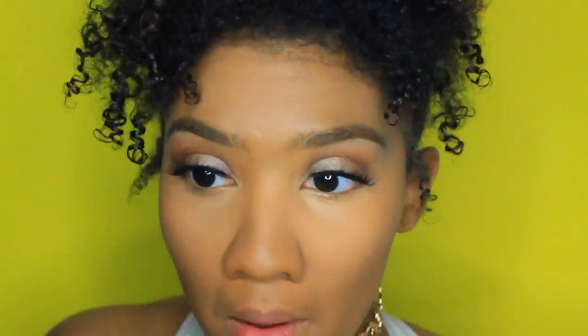Now that I have that blended in nicely, I'm going to be taking the Laura Mercier translucent powder and just setting underneath my eyes and down the bridge of my nose. Then I'm taking my MAC Mineralized Skin Finish to go over top of that and set everything else together.